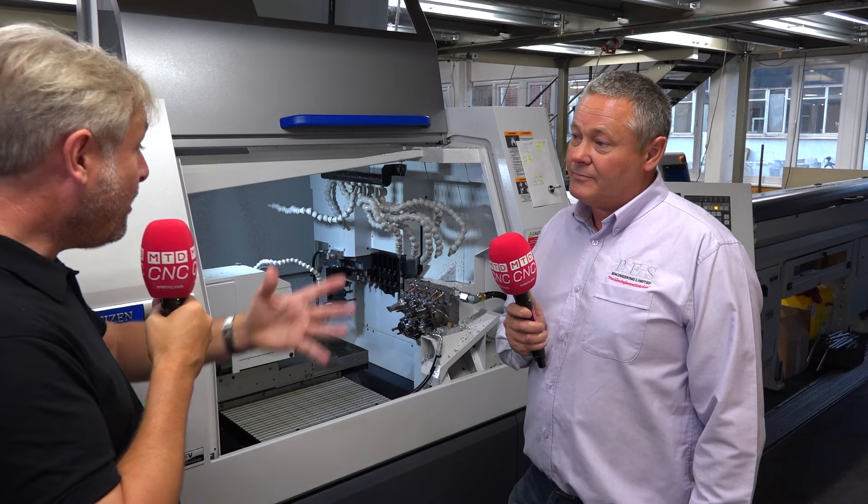Overall, are you happy with this purchase? Absolutely. And do you wish you'd done it before? Of course. Martin from PES Engineering — wishing you'd bought your Citizen machine a lot sooner. Thank you very much.